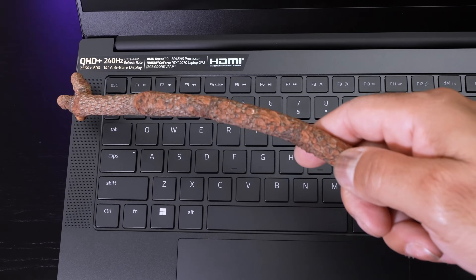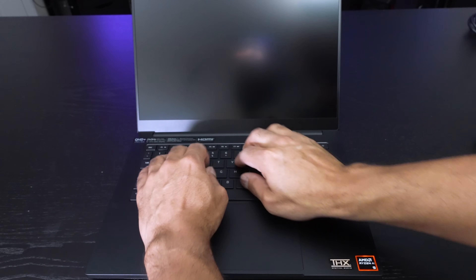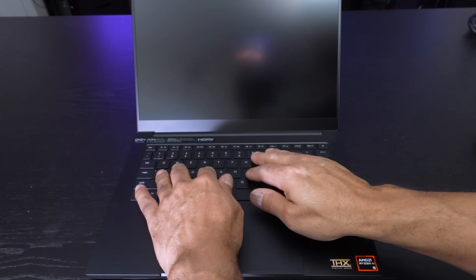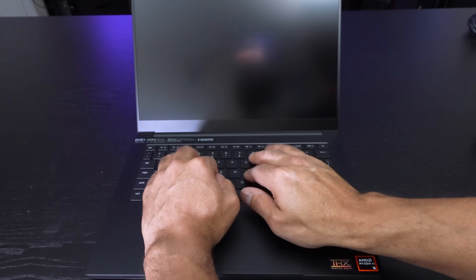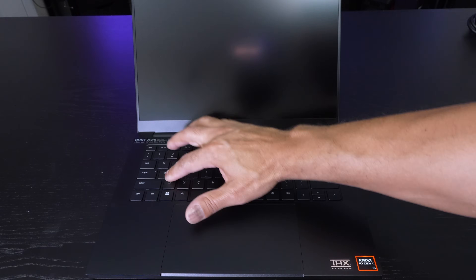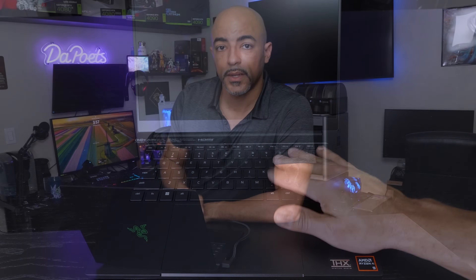I like it when laptop manufacturers put a list of the specs as a sticker that's easily removable on the laptop. Typing is something that is personal preference in terms of how loud you want the keys, how soft you want them, the overall feel. This for me is actually quite comfortable and it's not too loud. I feel when I'm pressing down the key that it's being responsive — at least on the edges there's not much wobble at all. This is actually quite comfortable.